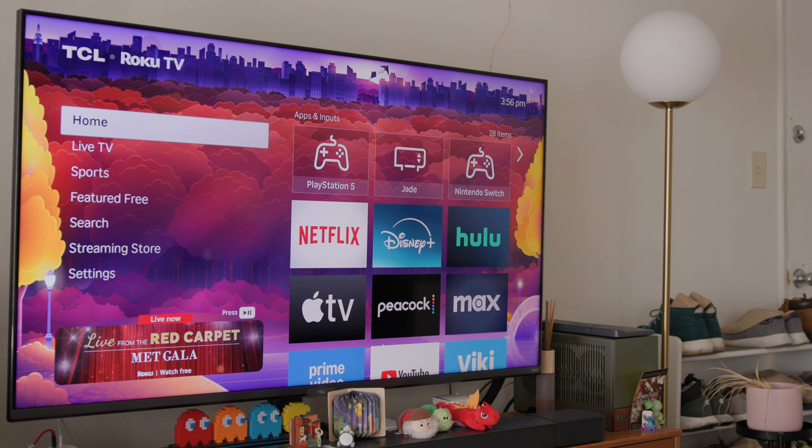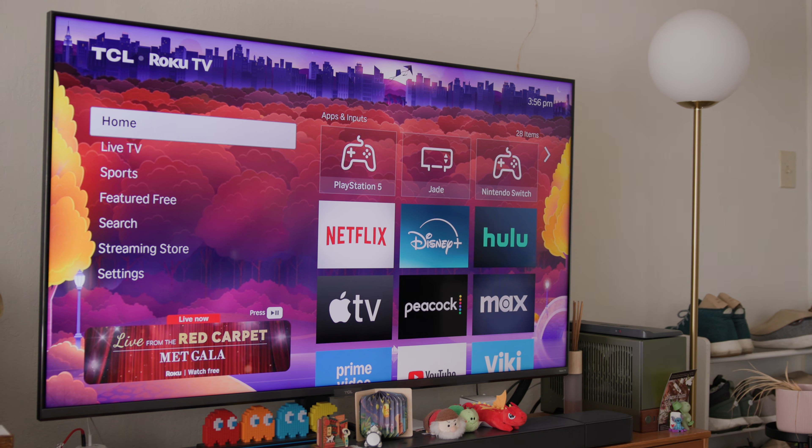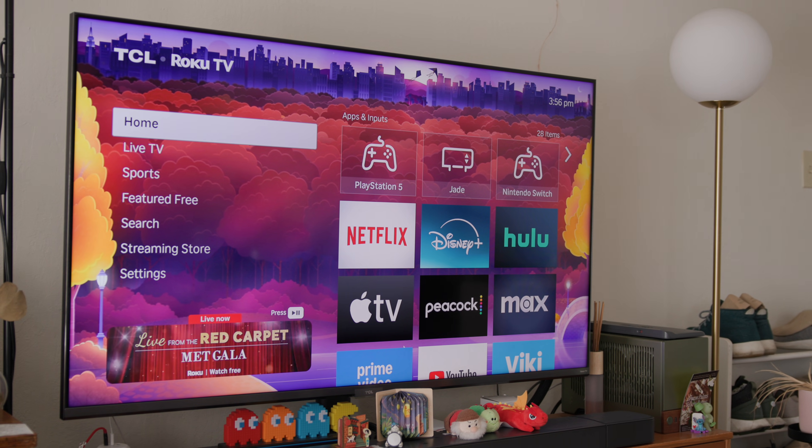Later model smart TVs from Hisense, LG, Roku, Samsung, Sony, and Vizio all support AirPlay these days.